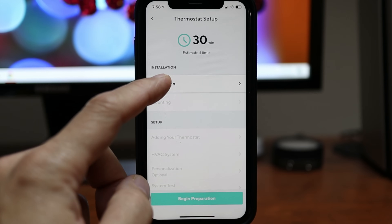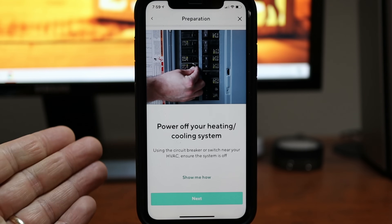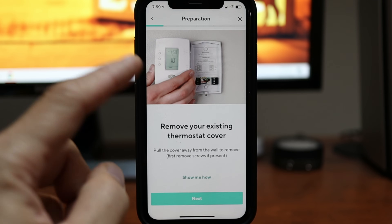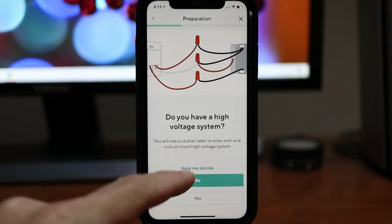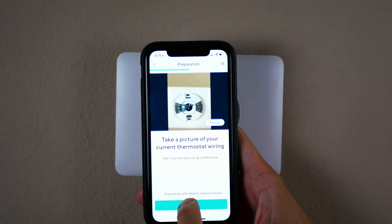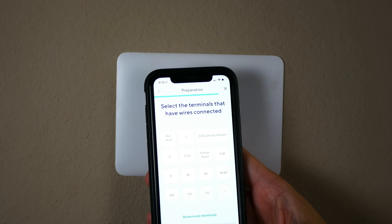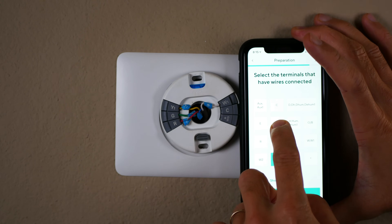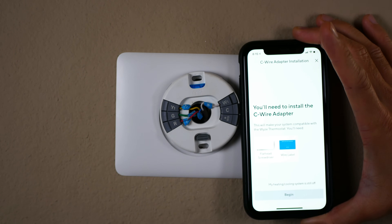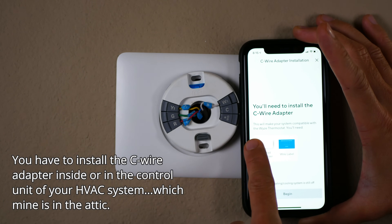Let's start with preparation. Click begin. The first thing is to shut off the power to your HVAC unit, which I already did. Remove your existing cover, which I also did. I don't have a high-volt system. Take a picture of your existing wiring, remove any jump wires — which I don't have — and select the terminals that have wires. So I have yellow, green, red, and white. Click next, and the app tells me that I need a C-wire adapter, which means I need to go up in my attic to hook up the adapter.